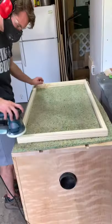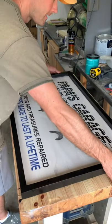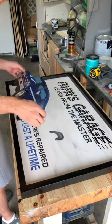Since this sign was a custom size, I made a simple frame out of a cheap pine stair tread and painted it gloss black. I glued the car to the sign and it was done.